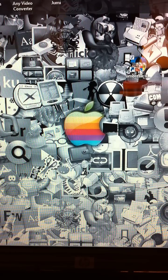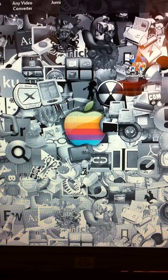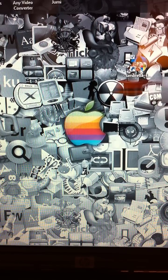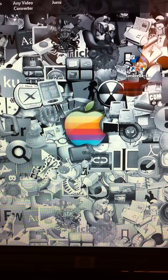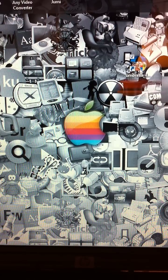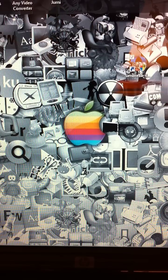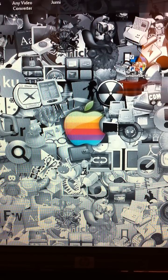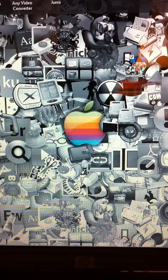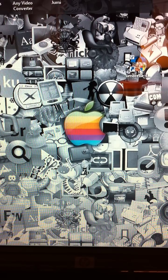Hey guys, what's going on? It's October EMP and I just wanted to make this video to help anybody who needs to back up their SHSH blobs onto their computer so they can jailbreak their iPhone 4 without having to worry about making any mistakes, about upgrading to a new firmware while jailbroken or anything like that. If you have a jailbroken phone, you will need to back up your SHSH blobs to restore it back to the old firmware.